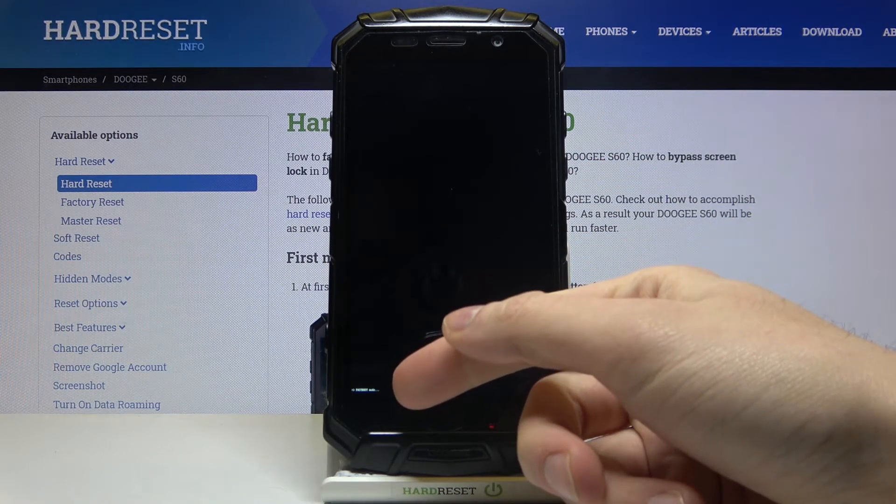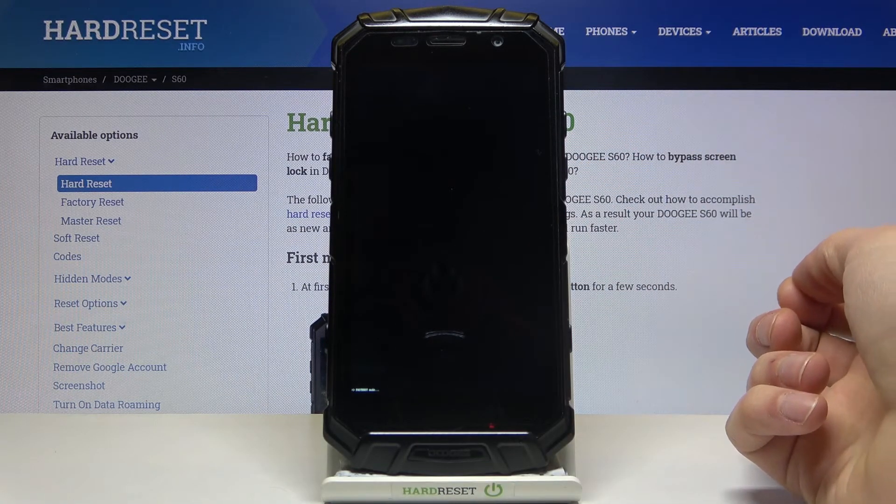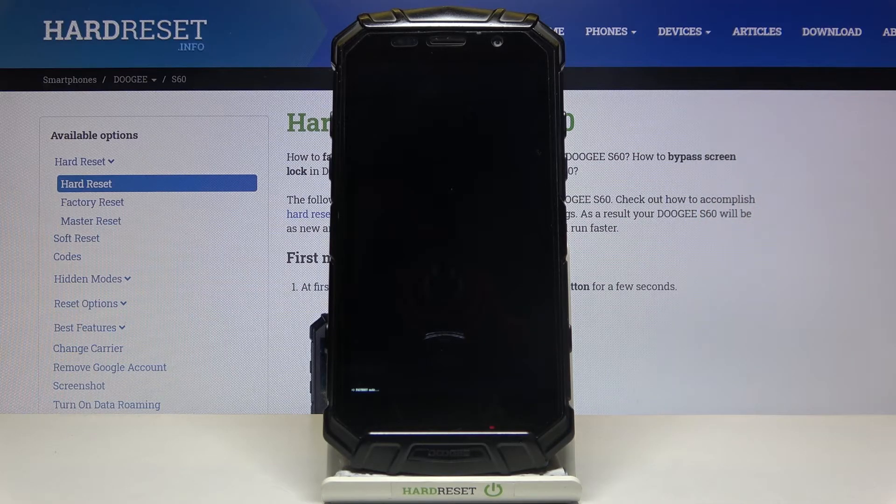Small letters here say 'Fastboot Mode,' which is proof that we are in fastboot mode right now. And that's it.